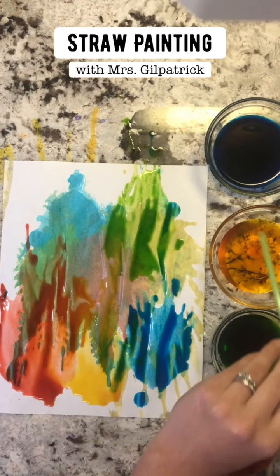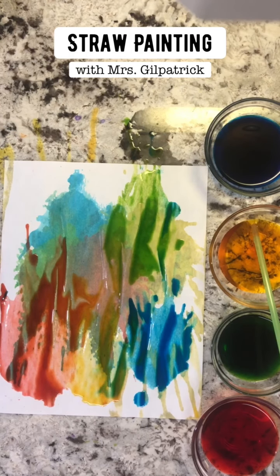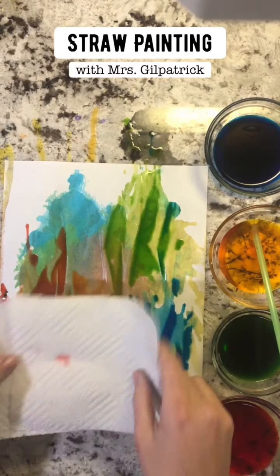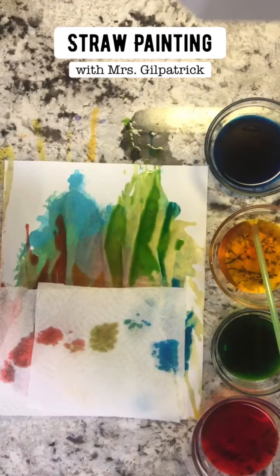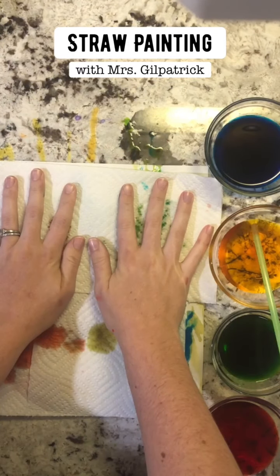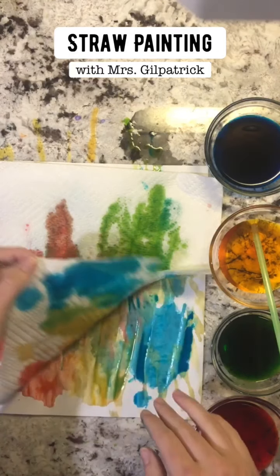Okay, so again get a paper towel and you're just going to lay it on top. Sorry, my paper towel broke — there we go. We're just going to lay it on top.